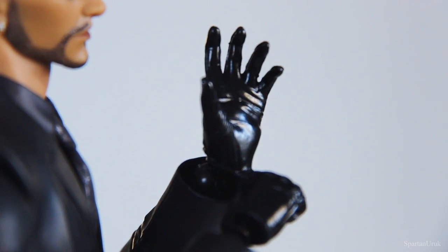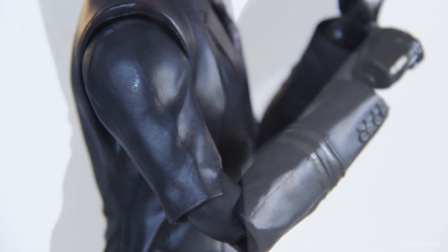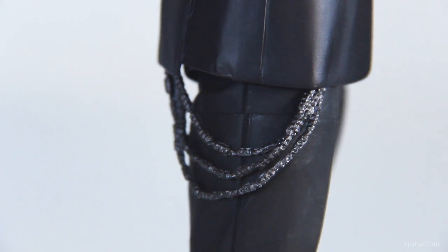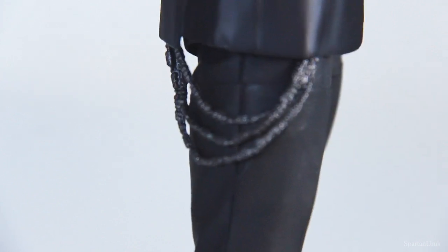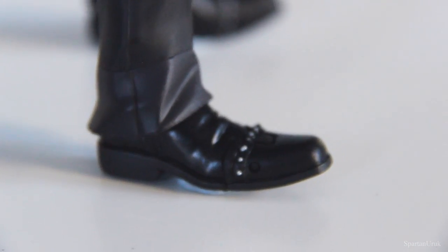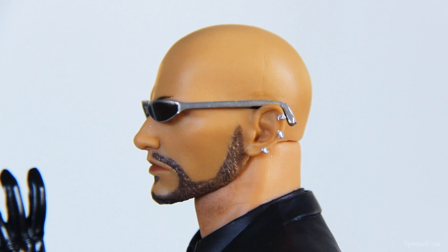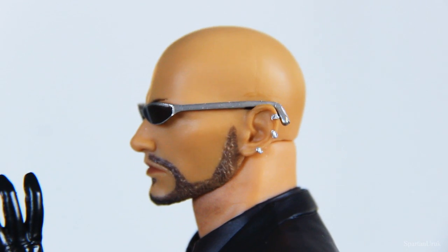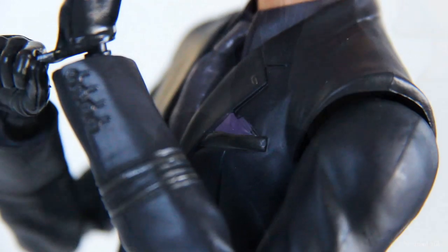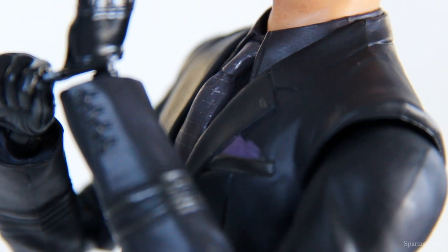Moving down to the hands, these gloves have a pretty shiny wash that gives off a nice shine in the lights. As for the suit, it gives off a nice matte finish. Down here we have these chains, which are sculpted onto the figure so you cannot remove them, but they are made out of a soft piece of plastic so you can kind of bend them about. The other side of the figure is pretty much the exact same — all these piercings on his ear and the stubble sculpted in there. The head is very smooth, the gloves are super shiny, and we even have this purple handkerchief tucked into the coat pocket — quite a nice detail — and the purple tie sculpted in there as well.